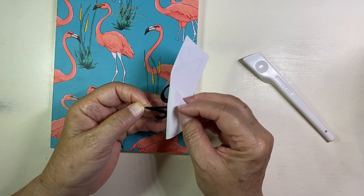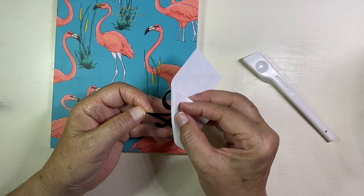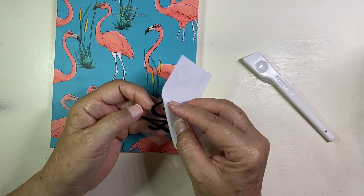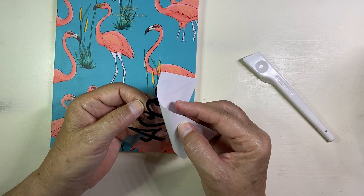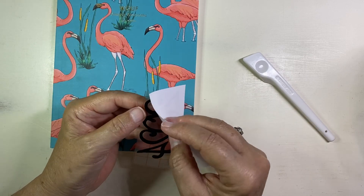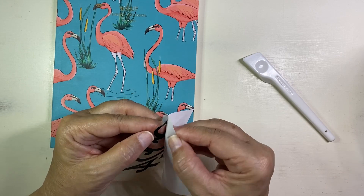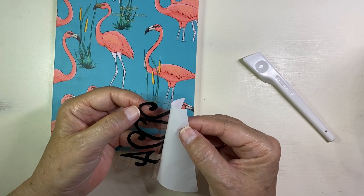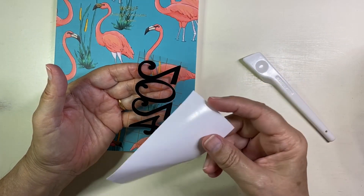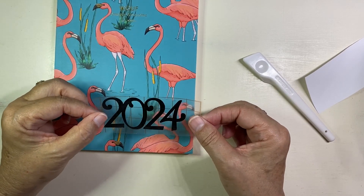Sometimes you'll get to a point where you need to help it along by pushing the sticker back onto the transfer tape. This one's working very well, but right there you might just want to give it a little push — and voilà, it's off the backing. That's trash, and this is how it sits on your transfer tape.